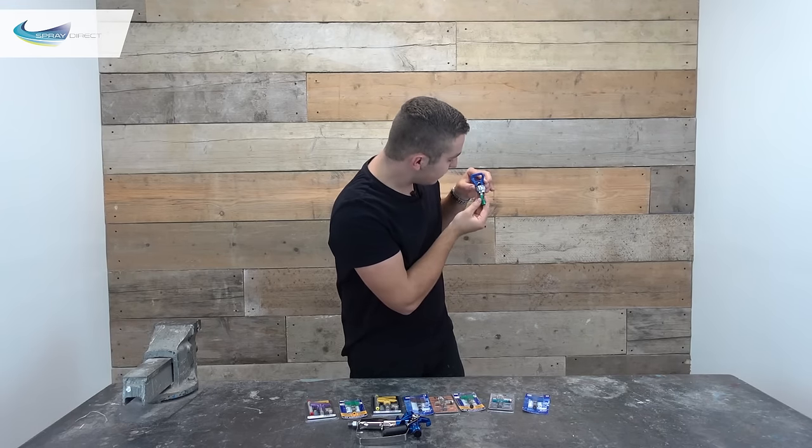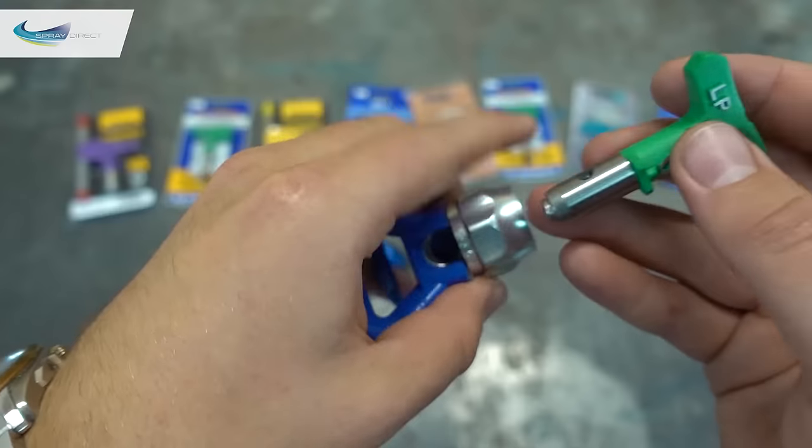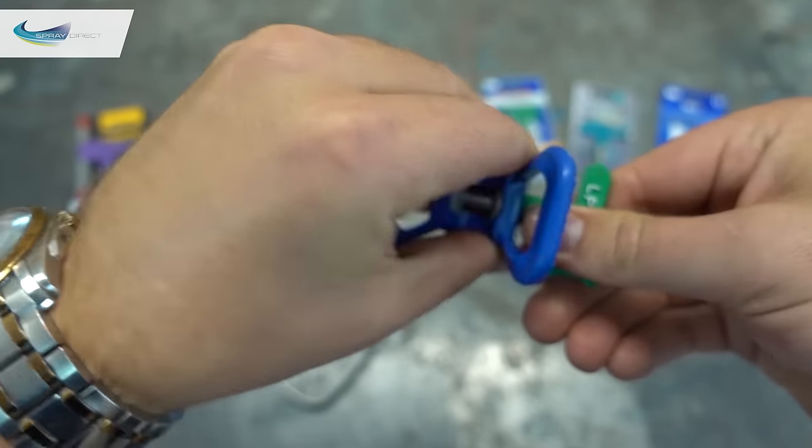So if we put that in like so, push that in — that's now seated. Then you just simply push your spray tip in, and you're ready to go.